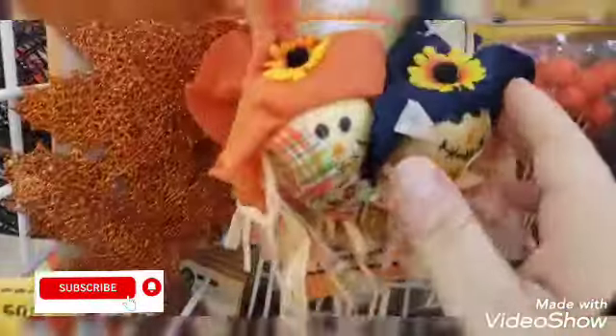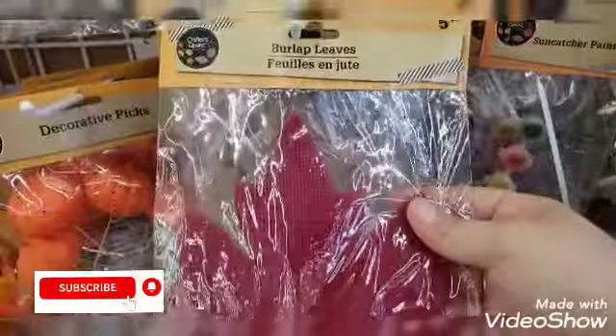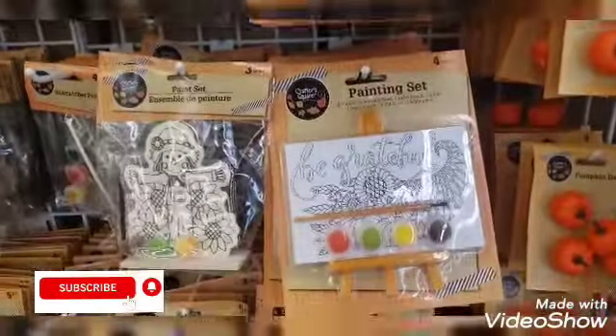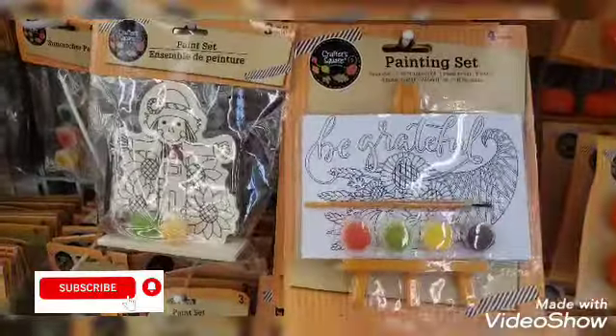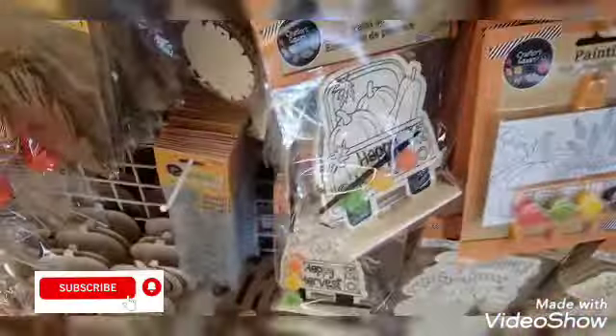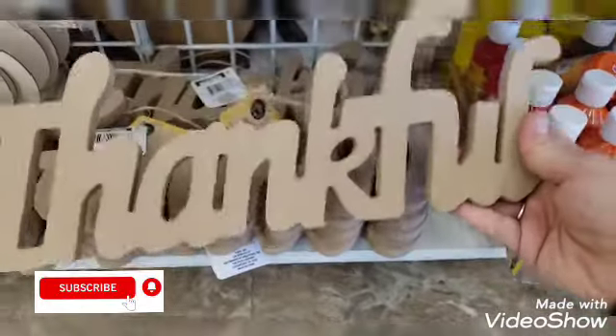Okay guys, so I'm over here and this is the maple leaves section — they still have these little guys. They also have the decorative picks, the burlap leaves in orange, red, and brown. They also have the pumpkin paint sets — these are really good activities for kids. I'm gonna probably pick up some for my boys. Under here we have the 'Thankful' word piece, which is nice, and then we have the paints, and we have the turkey.